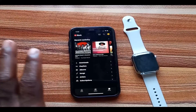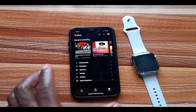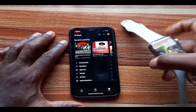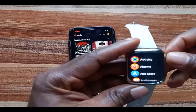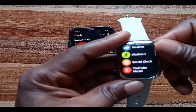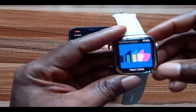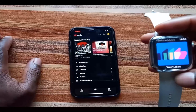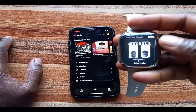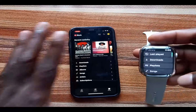Once you have installed the app on both the watch and your iPhone, every download, playlist, album, and song you have on your iPhone will appear on the Apple Watch. I'll go ahead and launch the YouTube Music app on my Apple Watch now. When it launches, it shows all my recently played playlists.